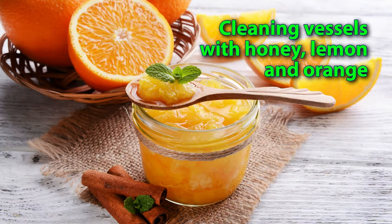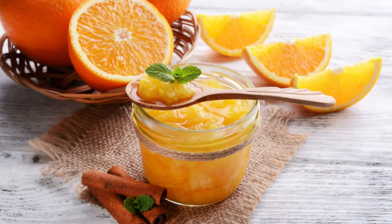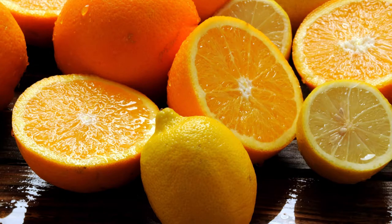Cleaning vessels with honey, lemon, and orange is not the most common method of cleaning vessels, but it has a number of undeniable advantages. This is a very tasty and safe method of cleansing blood vessels. In addition to cleaning vessels, it has a beneficial effect on the entire body — it strengthens the immune system, tones, enhances metabolism and tissue regeneration, etc. So why not try? Here is the recipe for the most delicious method of cleaning vessels.